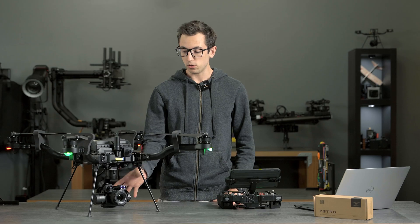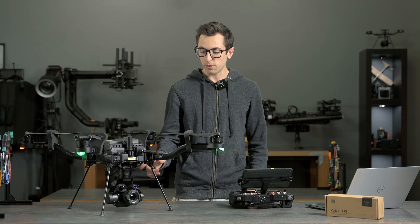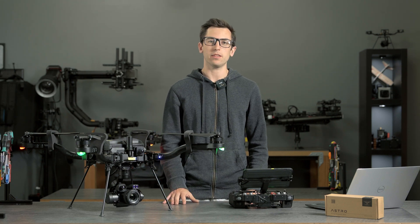We've also made some improvements to the LR1 camera itself with an upcoming 1.7 firmware release for Astro. We'll start with an overview of the thermal module, then work our way through the laser rangefinder, and then the updates that we've made to the LR1 payload.